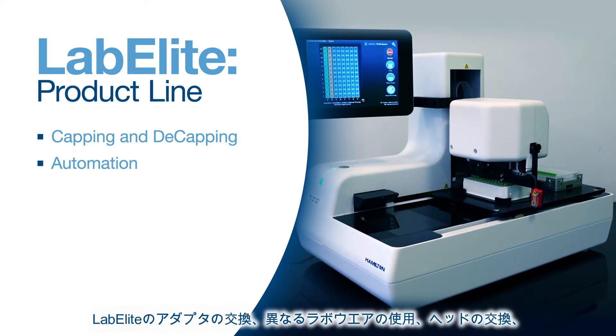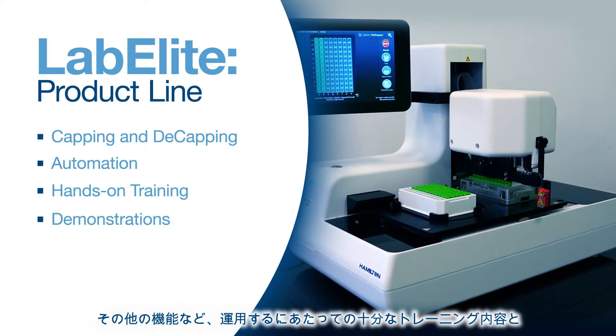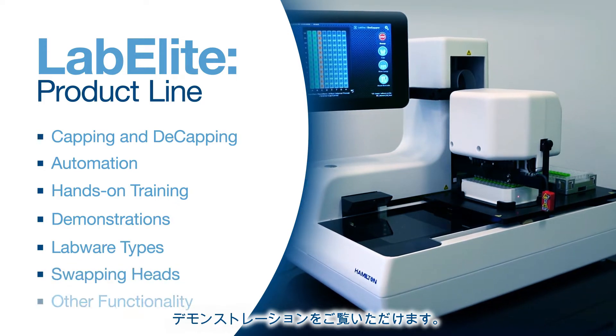Additionally, there will be a good amount of hands-on training and demonstrations on how to use the system, such as changing adapters, using different labware types, swapping heads, and other functionality.